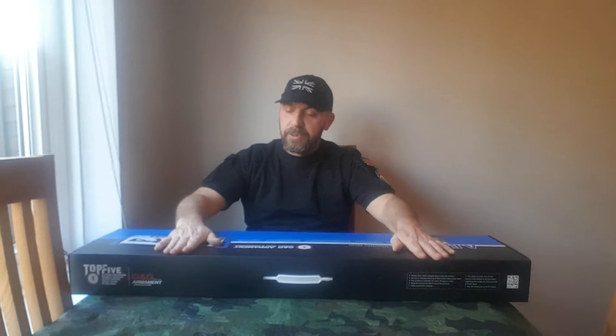Hi guys, welcome back to East London Airsoft Reviews. Today I'm going to be doing the box opening and review on the CM16 Wild Hog by G&G. Before I get this out of the box, they do make a few different models of this gun. You get four different size guns: a 7-inch, a 9-inch, a 12-inch, and a 13.5-inch. The one I'll be reviewing today is the longest one — the 13.5-inch.